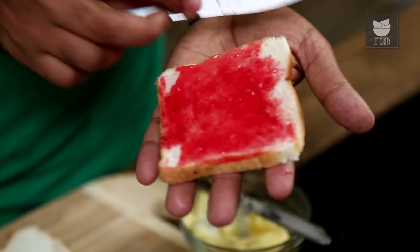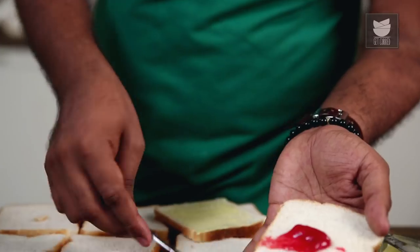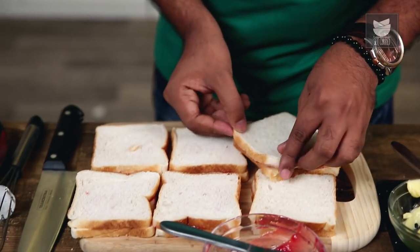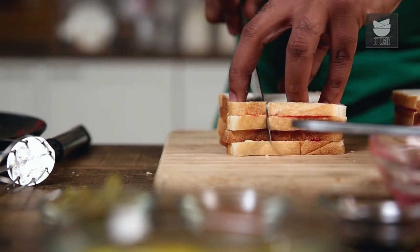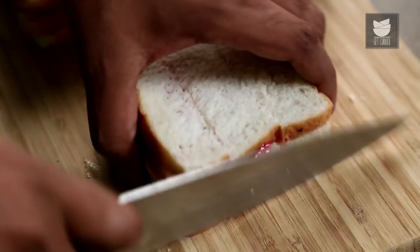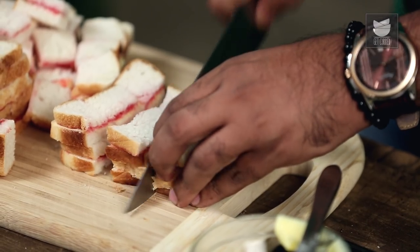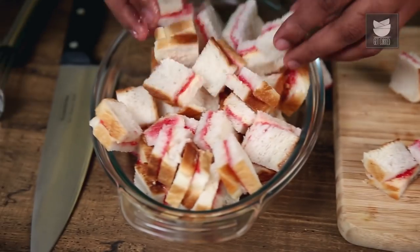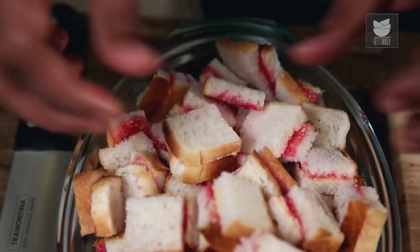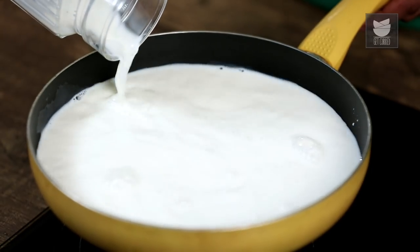Similarly, start smearing the Jam on the other slices of Bread. The next step is to assemble these together and cut these into cubes. The Jam Sandwiches are cut and ready, now these go straight in the baking dish. Let's move on to the next step which is heating the Milk — Milk on moderate flame, just make sure this starts boiling a little.